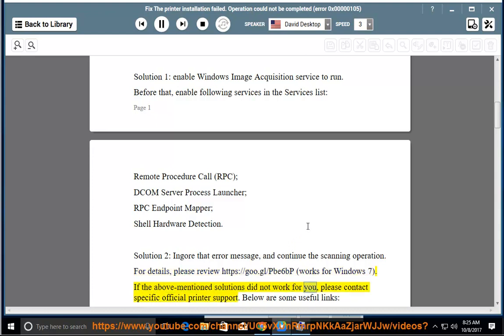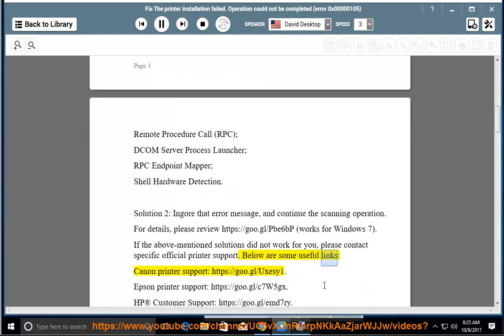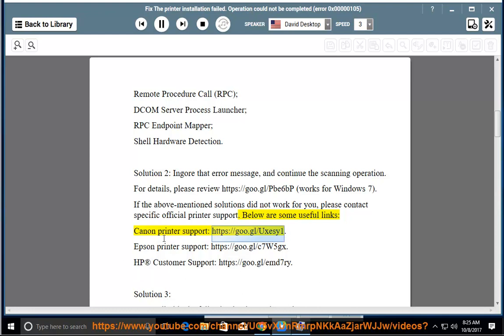If the above-mentioned solutions did not work for you, please contact specific official printer support. Below are some useful links: Canon Printer Support at https://goo.gl/UXSA1, Epson Printer Support at https://goo.gl/C7W5GX, HP Customer Support at https://goo.gl/EMD7RE.